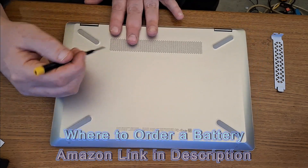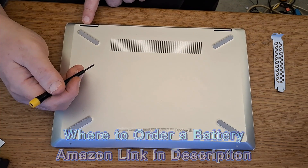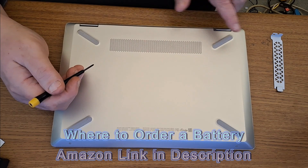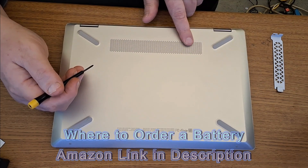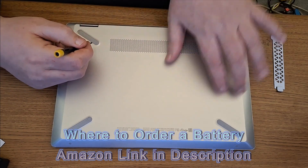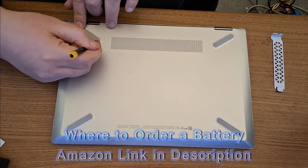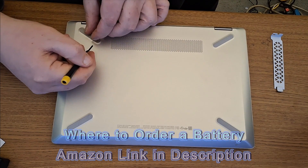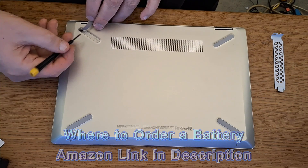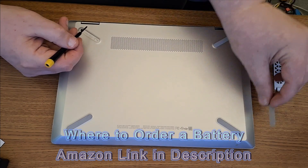There are two more screws under these two pads located where the hinges are. When you lift the lid up, you can see the hinges right here — these two pads. You're going to remove these two pads to access those two screws. There are only four screws total to open the bottom of this laptop. Pull the foot off carefully — make sure you don't ruin the adhesive so you can put it back on.